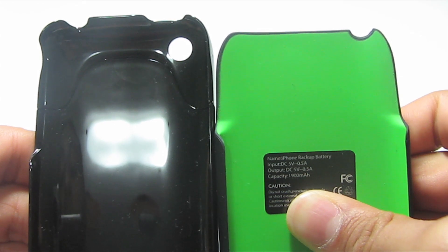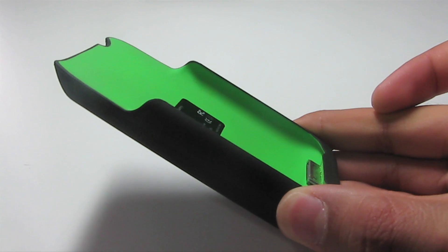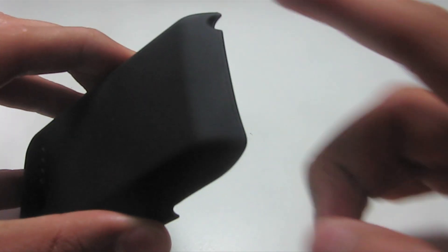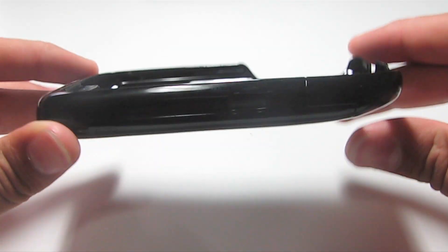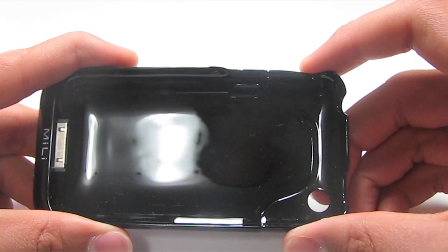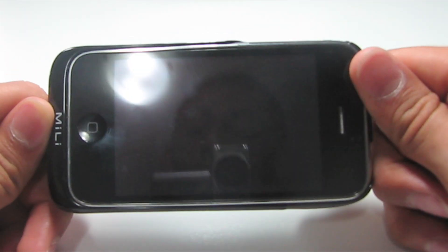Another feature I want to point out between these two products is the coverage of the phone. The Juice Pack only covers your phone up to the volume up and down buttons and leaves out the top of the phone, leaving that area vulnerable to damages. On the other hand the Miele goes all the way around the entire body. It comes in two pieces and protects the iPhone from all damages, except of course for the screen.